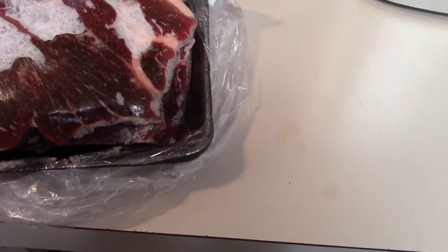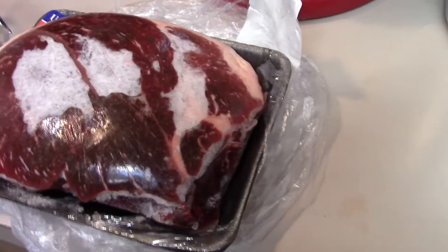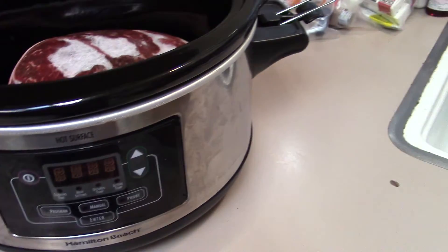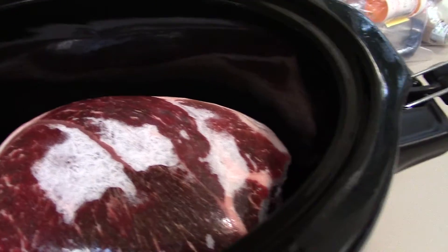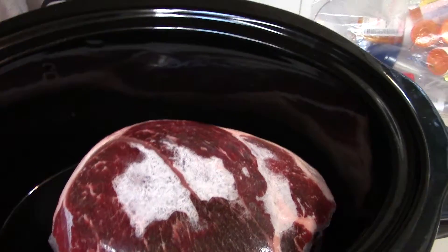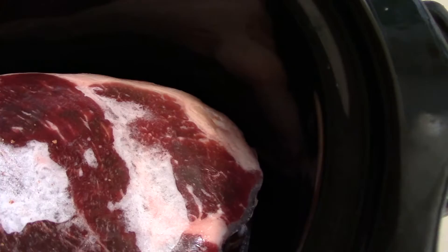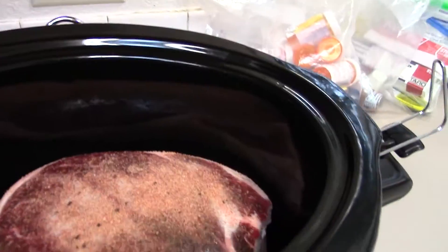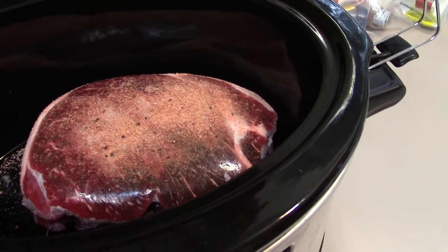Good morning! Today I'm going to show you how to make my beef stroganoff. First, here's what we've got - a boneless chuck roast. We're just gonna put this in the crock pot, and so it's not cooking with no seasonings, I'm just gonna put a little bit of Johnnie's seasoning so it's not bland when it's done. Then we'll add the sauce and everything at the end.